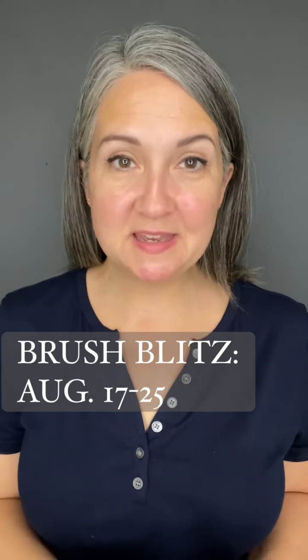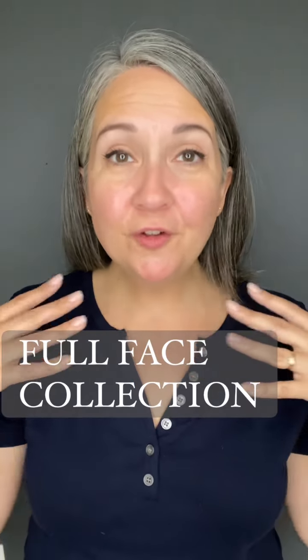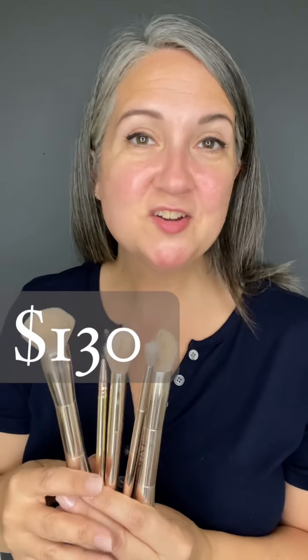Saint has been hosting a brush blitz. They've put brushes into curated collections and are discounting them. Today I'm showcasing the full face collection. It's $130 — that's a $35 savings. And as always, a reminder that you get double-ended brushes, so you're getting two for the price of one.